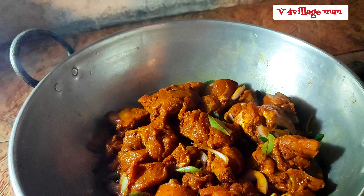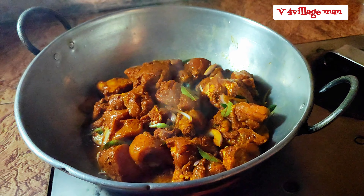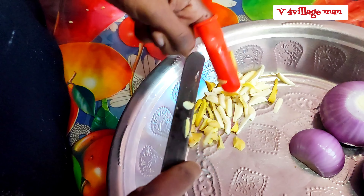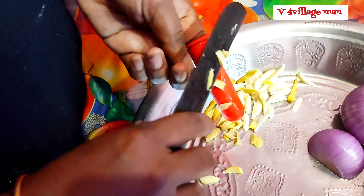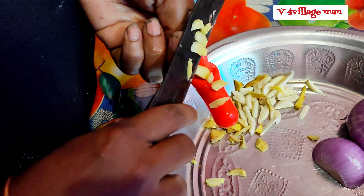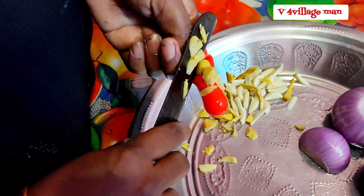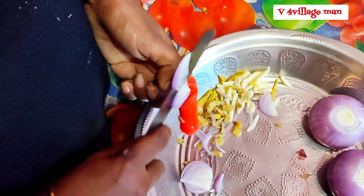We added a little bit more to it, then we added a bit more. You can make it right in front. We are able to make it and do you like eating a little bit?